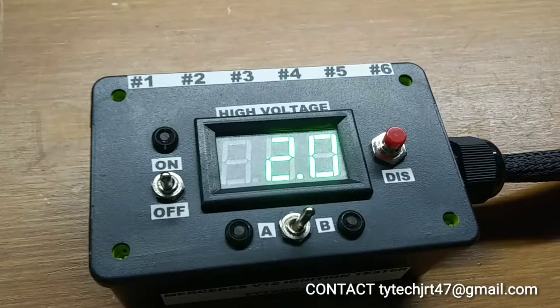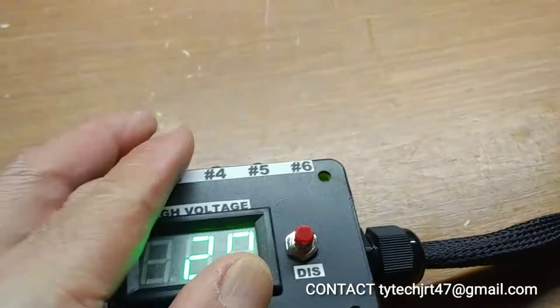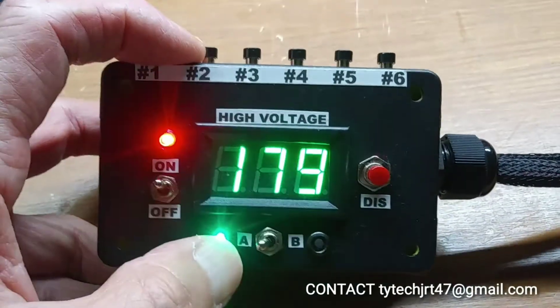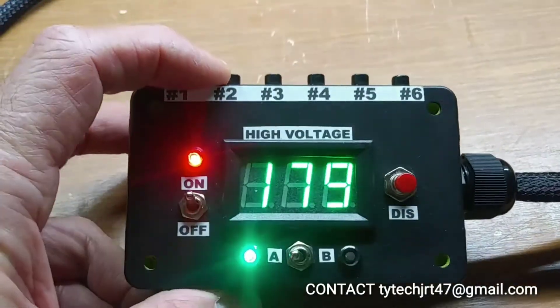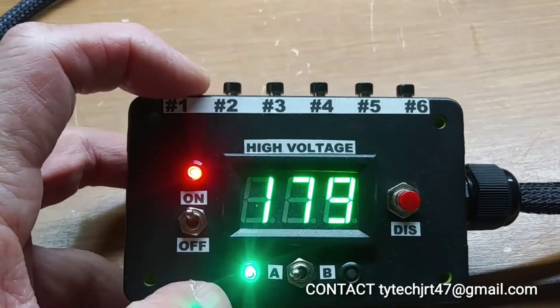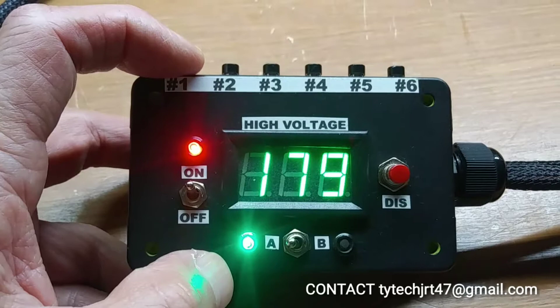Next step, once we've made all the connections and have 12 volts hooked up, we will turn power on. And power on — circuit A is on. We should read approximately 180 volts output on the high voltage of the voltage transformer.